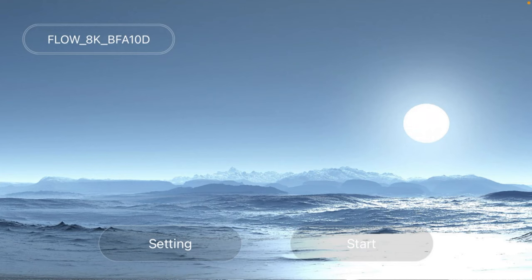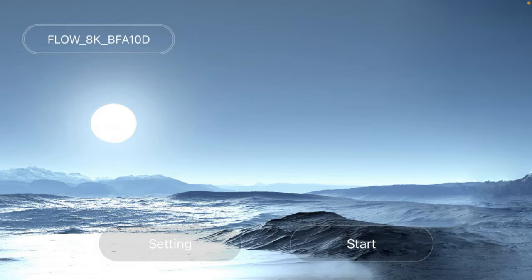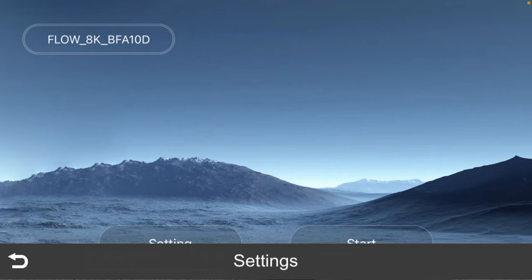I'm in the app now - it's called WiFi UAV. It says 'Flow 8K BFA 10D' - that's what you're going to find as the address for this drone when you go into your WiFi settings. In the settings you've got Mode 1 and 2, which is left hand/right hand rocker mode, different languages to choose from, and firmware upgrade.